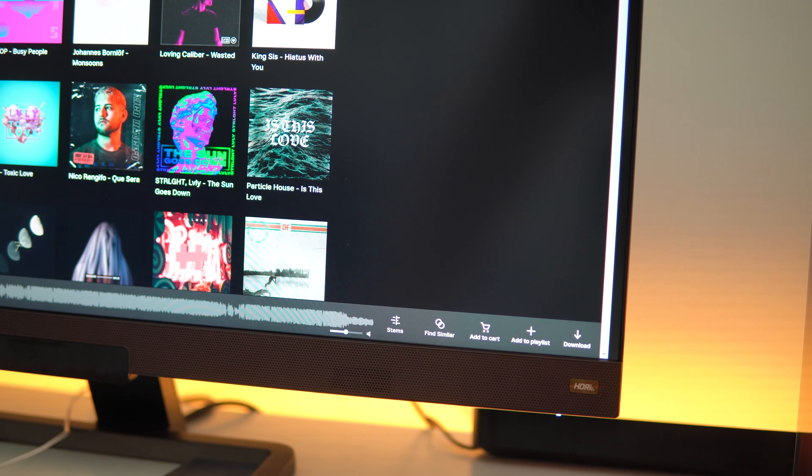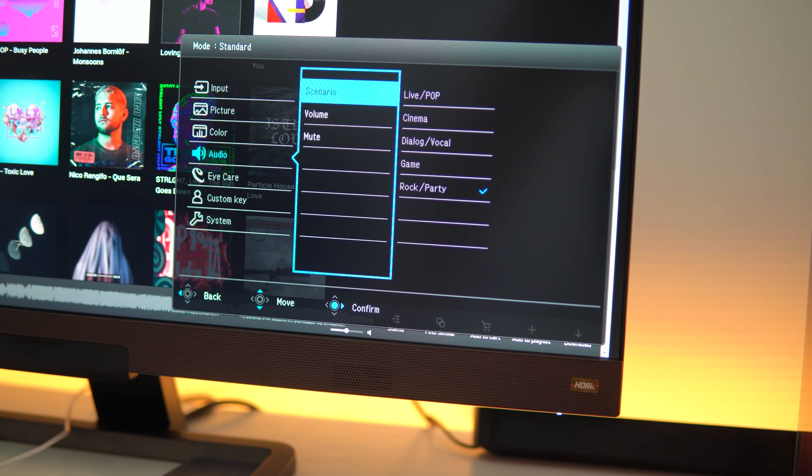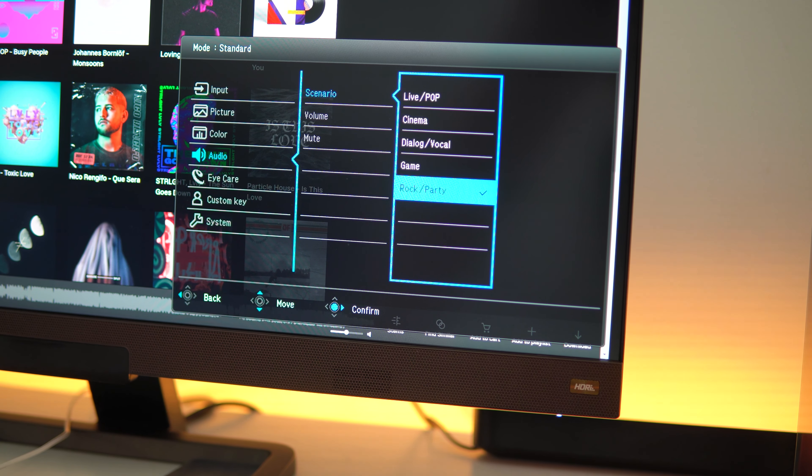Now let me go through the different audio presets. Going to Audio, you'll see scenarios: Live, Pop, Cinema, Dialogue, Vocal, and Game. My personal favorite is Rock or Party because it has the most bass. Let's go ahead and listen so you can tell if you hear any difference between the presets.